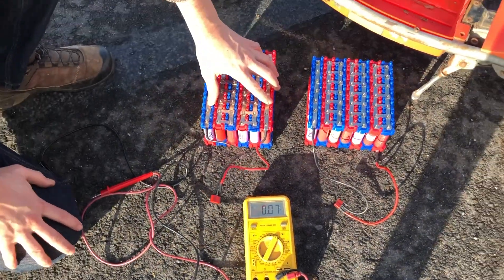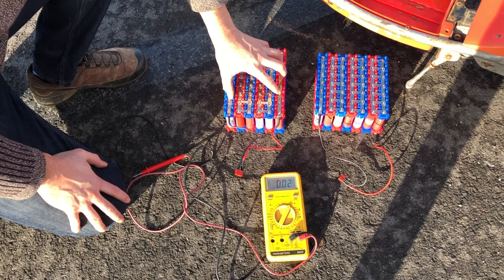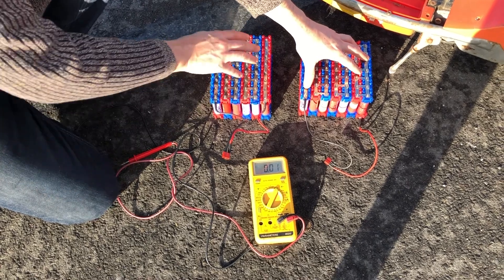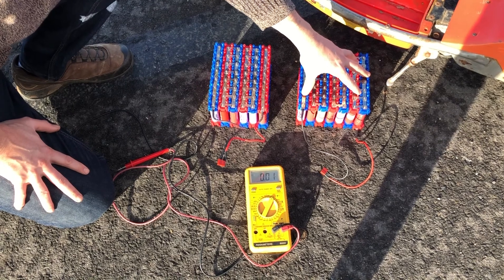The 6S pack is a 6S 8P, so we've got 48 cells, whereas the 7S pack is a 7S 7P, so we've got 49 cells. So we've got 48 cells versus 49 cells, but with the different configuration we get a higher voltage.